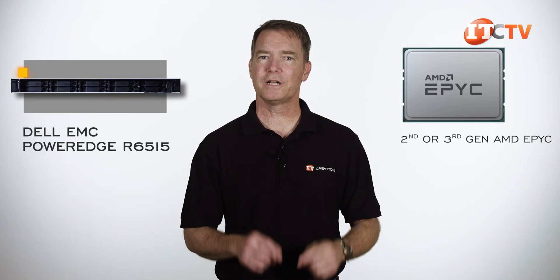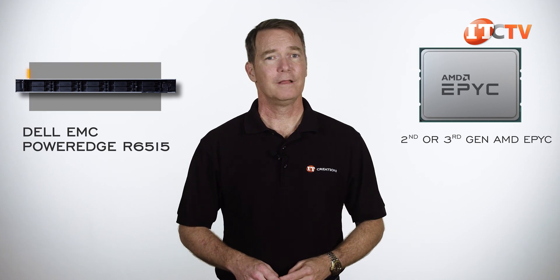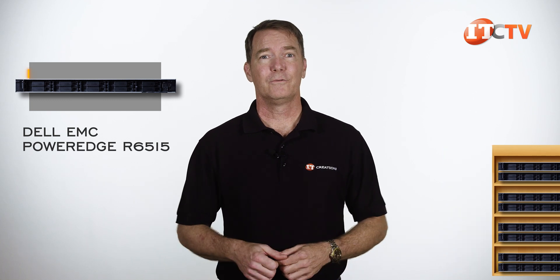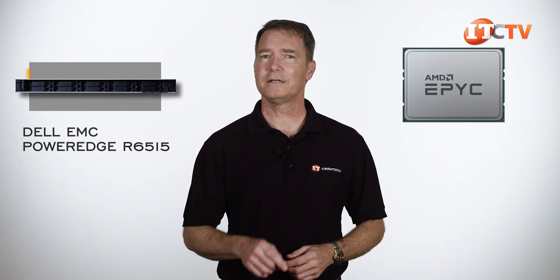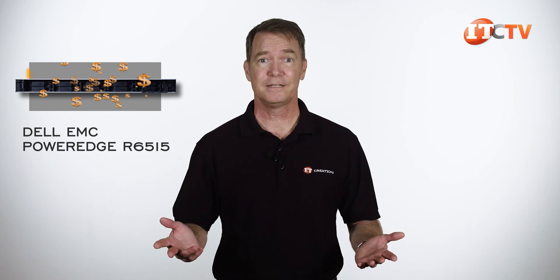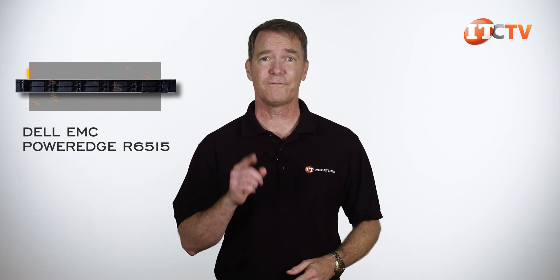This platform is designed to work with a single second or third generation AMD EPYC processor. The compact design at 1U means you can squeeze this sucker in just about anywhere. With only a single CPU, it's designed to provide a reduced total cost of ownership because CPUs are expensive. It's designed for virtualization, hyper-converged infrastructures, and network functions virtualization.